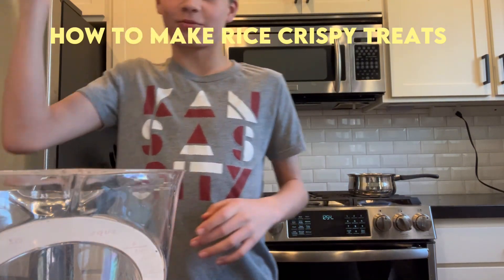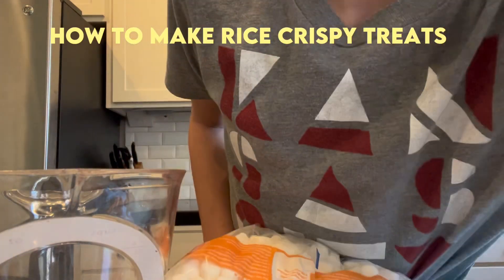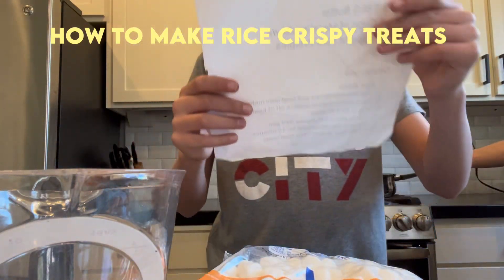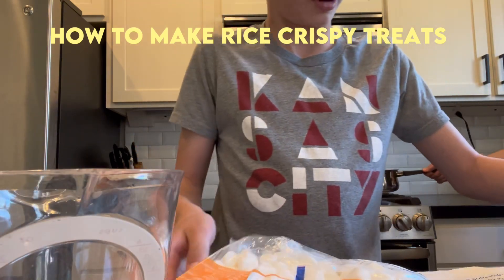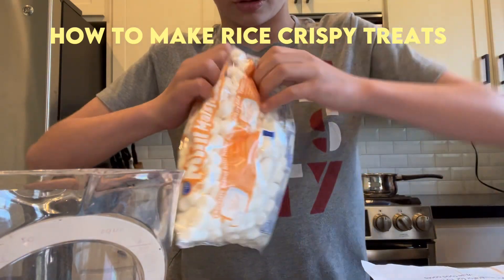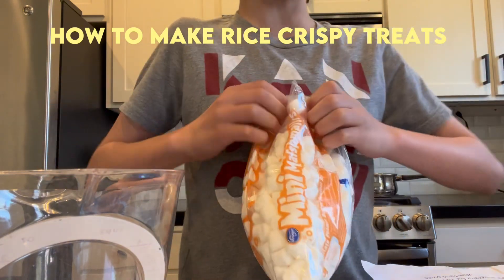First up, we gotta get our marshmallows. Let's check the instructions real quick — we gotta melt the butter on the pan and then add marshmallows until they melt. So I gotta melt all the marshmallows with a spatula.